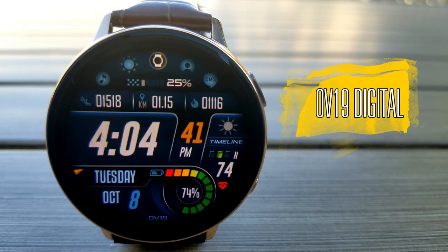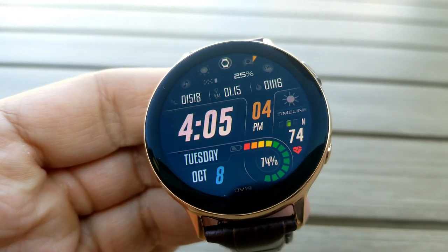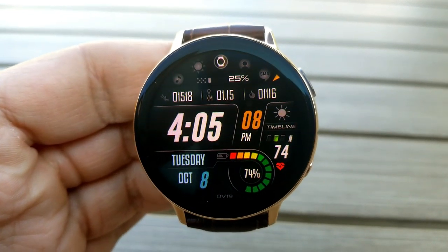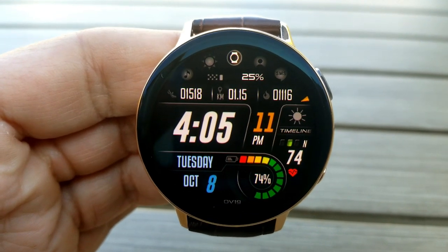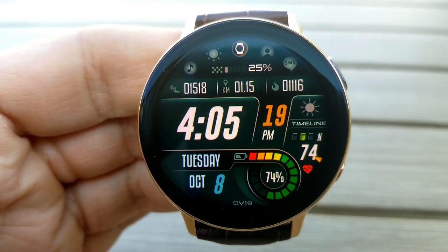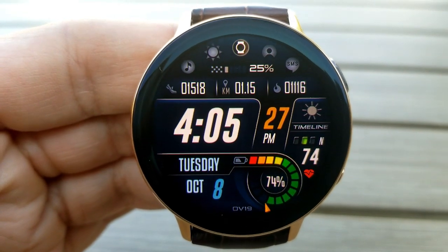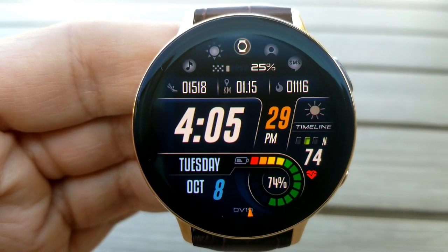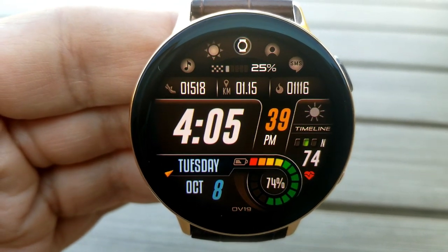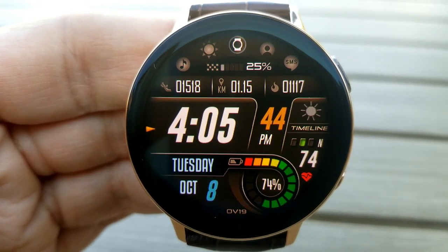The first two faces I have to show you are actually very similar in their design and layout. The main difference between the two is that one focuses on providing your activity information and the other is a weather-inspired watch face. Either one has a great style, they're easy to read, and they come with 14 different theme combinations to choose from. This first one is the activity version — you have your total steps count, distance, food, and calories burnt all shown in the top section of the watch face, along with the current moon phase and some app shortcuts.